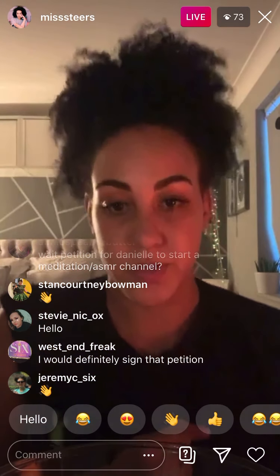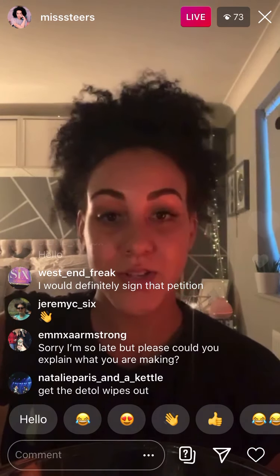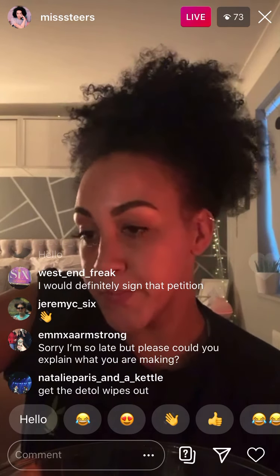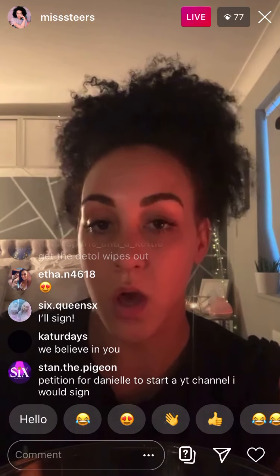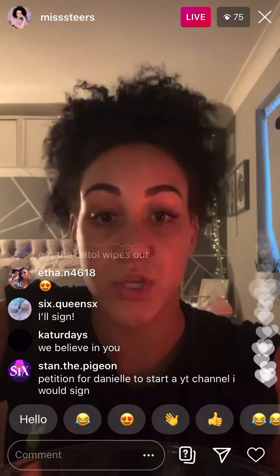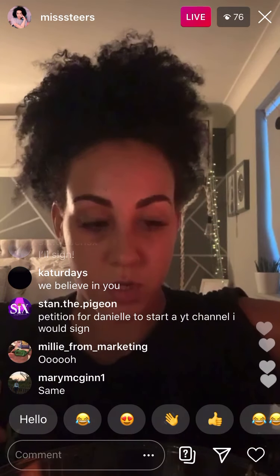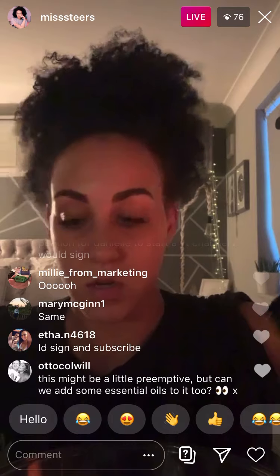I'm just gonna use a different oil instead for the purposes of the video. So just to recap for anyone who is late — I'm making a coffee body scrub. I've got one cup of coffee granules, and a quarter cup of brown sugar. But you can use different sugars, it doesn't matter. I don't want mine to be too harsh of a scrub. So I'm just gonna put some of this oil in — which will be a quarter cup — and I reckon that's enough of that.